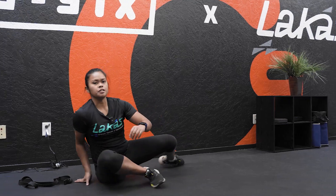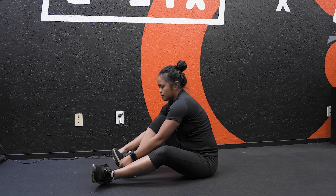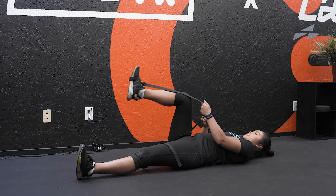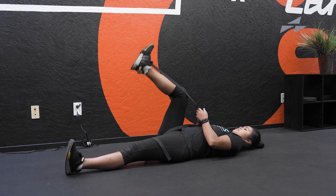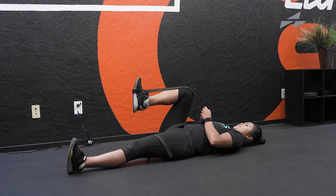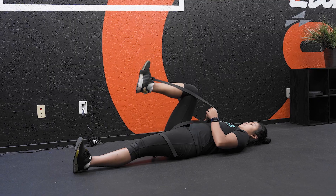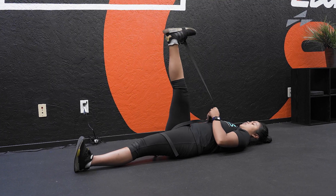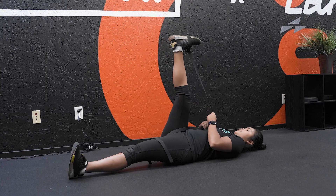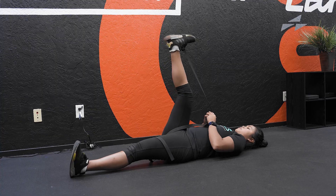The first one is going to be an active straight leg raise. I'm going to hook a belt around my foot and stretch out my right hamstring. What you're going to do is actively, with the help of the belt, straighten your knee then bend it. As I straighten my knee in this position, I'm stretching out my hamstrings. This is a little more dynamic — we're getting blood flow through those hamstrings rather than just holding it still and pausing for 30 seconds. I like this version a little bit more.